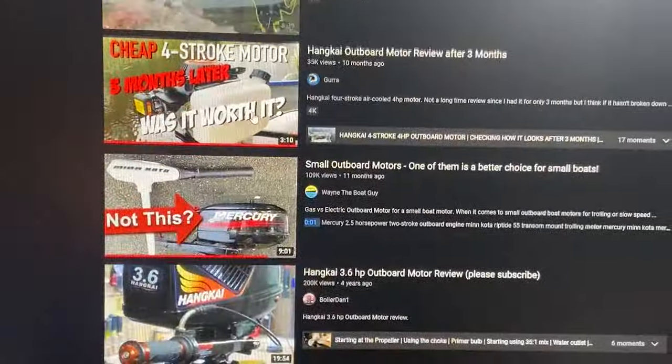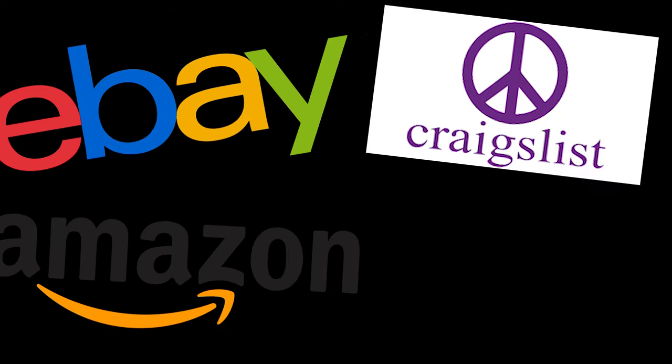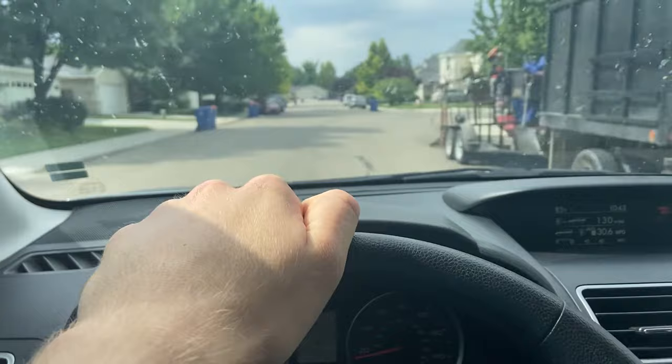It seems lately that buying used, cheap motors online is kind of trending on the tube. So let's give it a shot. I decided to go with the most trustworthy place on the internet to buy my motor — Facebook Marketplace. For $250, I picked up this knockoff Honda motor and took it out for a test run. This is how it went.